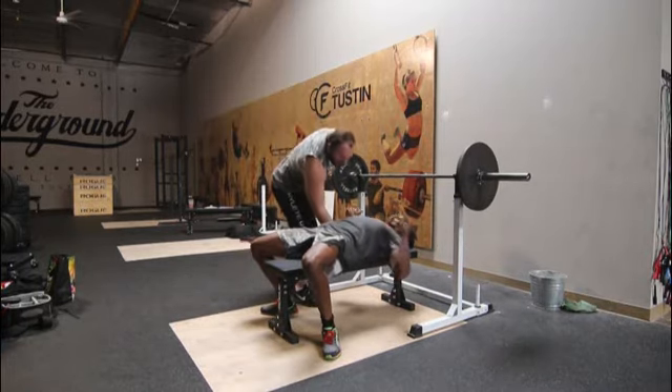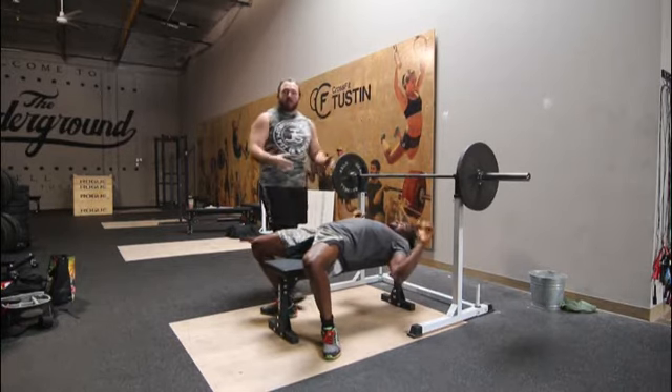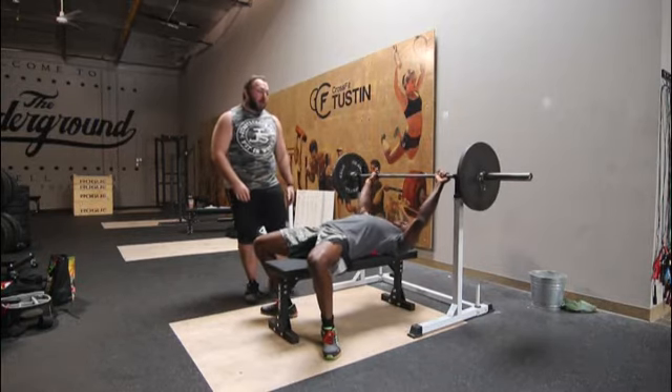The second point about the setup is you want to try and pinch your shoulder blades together and get your chest as high as possible. We want to reduce the distance that you have to move the bar, especially if you're a long-armed guy like Lamar.